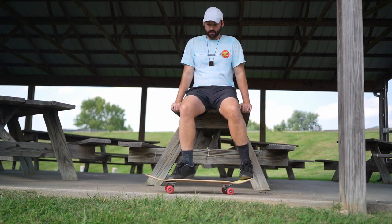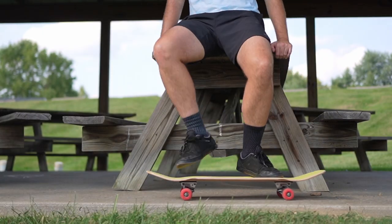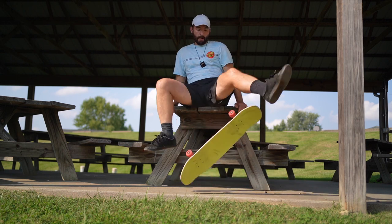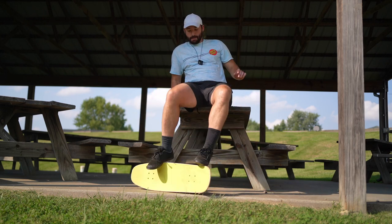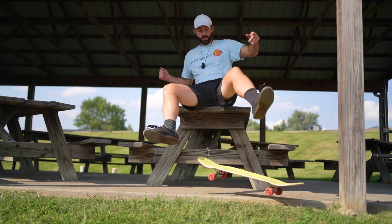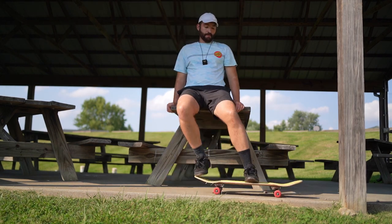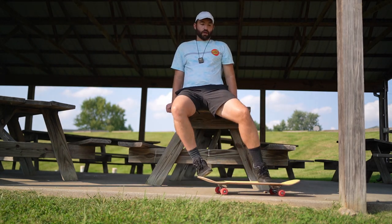So from this position you can do a kickflip, a nollie flip, a heel flip. Let's try a nollie heel. In a way it's easier because it's stationary, but it's also kind of harder because it's stationary — I'm kind of trying to get a roll going so I can do the nollie heel. There we go. Let's do a nollie varial flip.